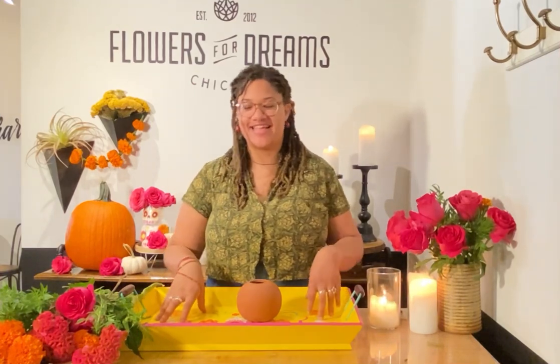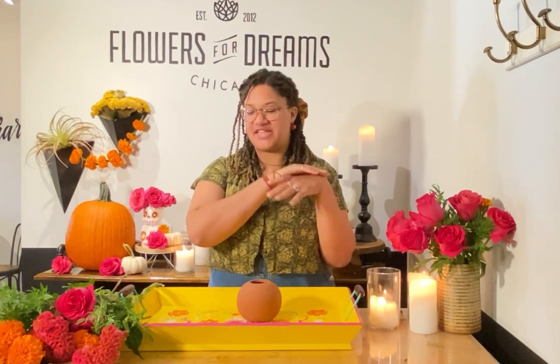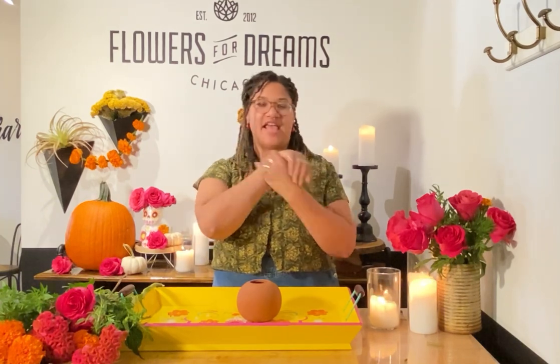Hi everyone, it's Madison. Again, this week's DIY. Super excited about this one. We're going to be celebrating a beautiful holiday called Day of the Dead.